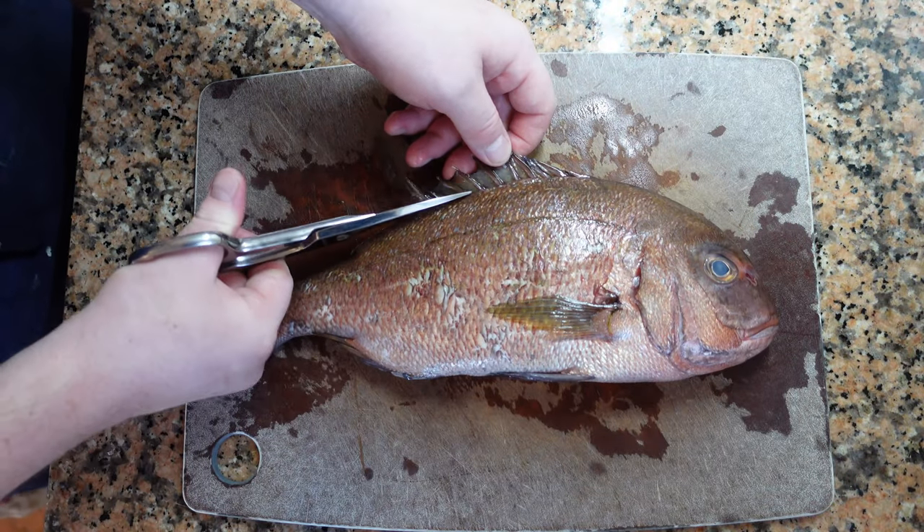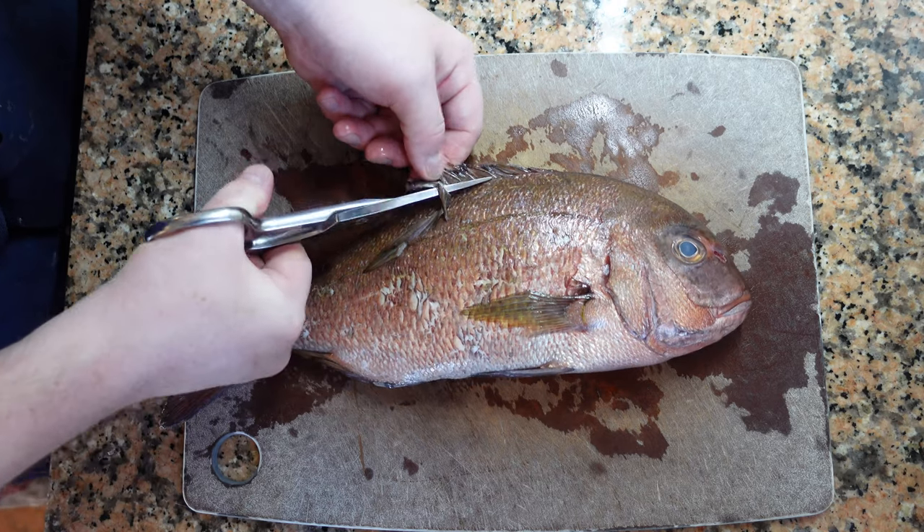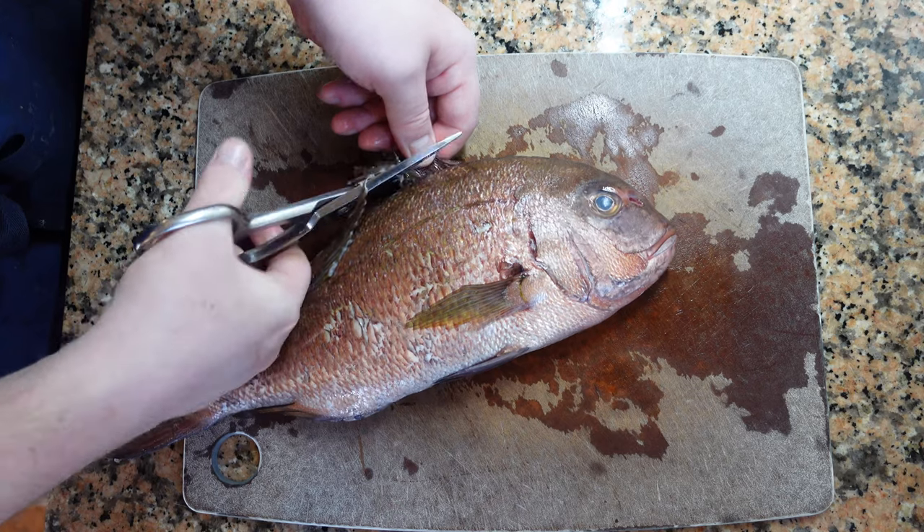Scaling, cleaning, filleting, deboning, removing the skin, and different types of portioning — these are all things that we'll be working on today. So let's begin.